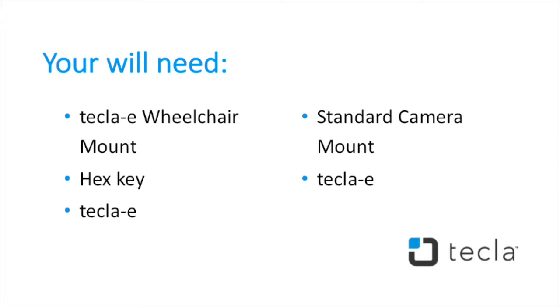You will need your Tekla-E wheelchair mount, a hex key, and your Tekla-E, or a standard camera mount and your Tekla-E.